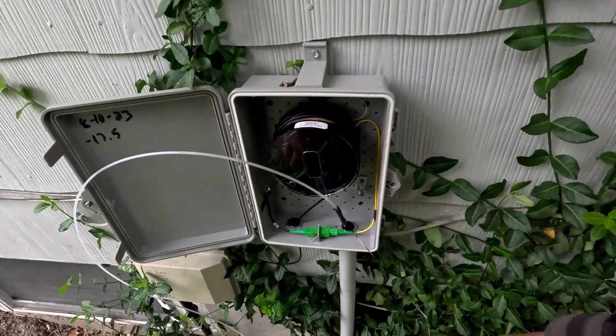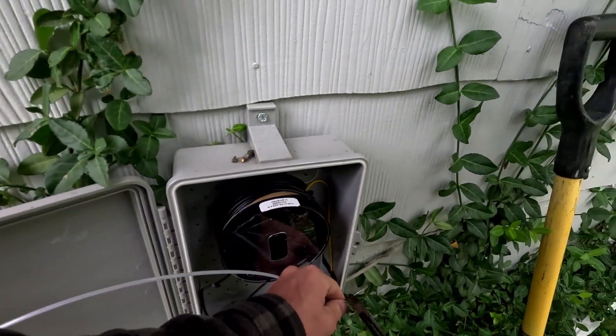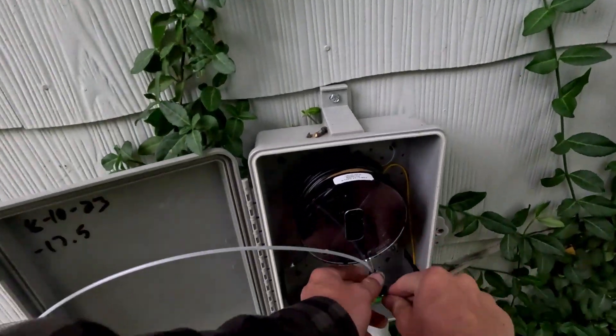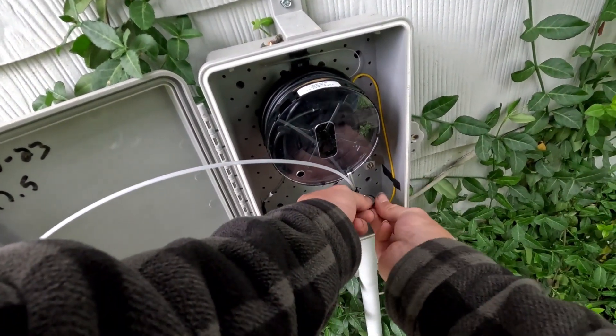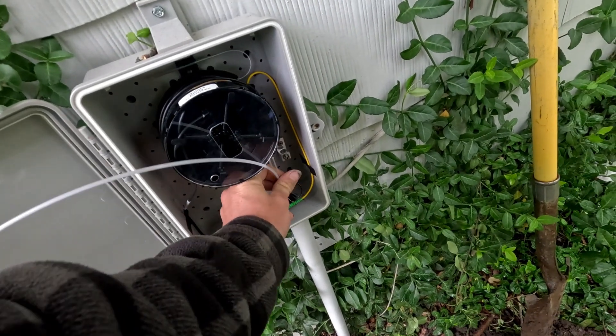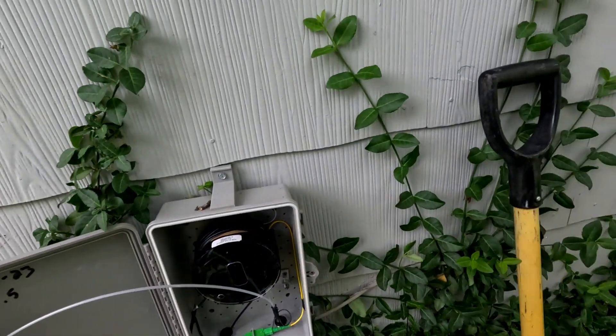Oh, is that a tracer running in there? A little bit. Mm-hmm. Well, this is shaking out a little lower. Let me turn it up a little more.